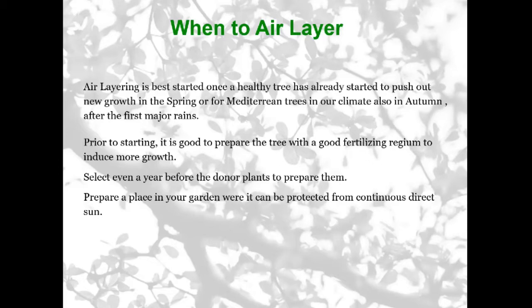Prior to starting an air layering, it's good to prepare the tree in advance by giving it abundant fertilizer to build up the nutrients in the root system. Because once the air layering starts, the roots are not being replenished by new nutrients — you've cut them off. So it's going to survive on what it already has. The best thing is to try and select what you're going to air layer a year in advance and prepare the tree. Over-fertilize it, give it more fertilizer. Once you've started an air layering, it gets into a delicate situation requiring a bit more care and attention.